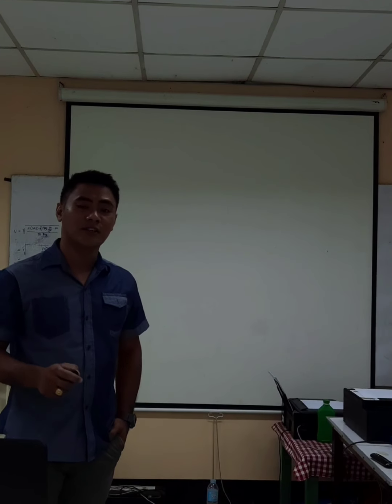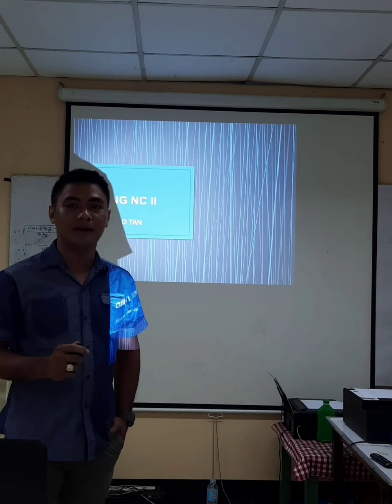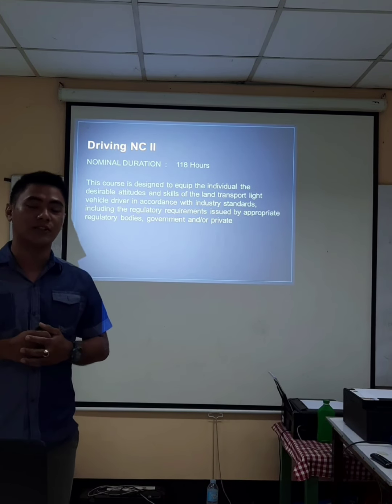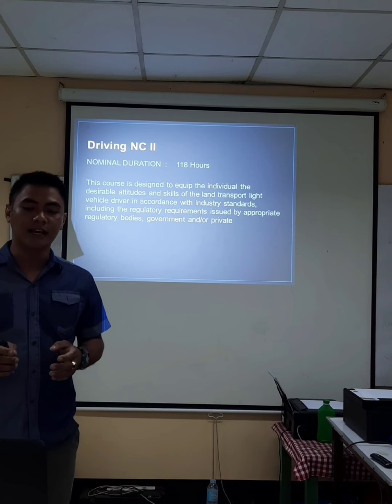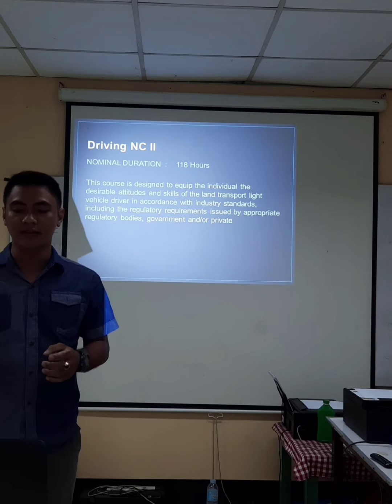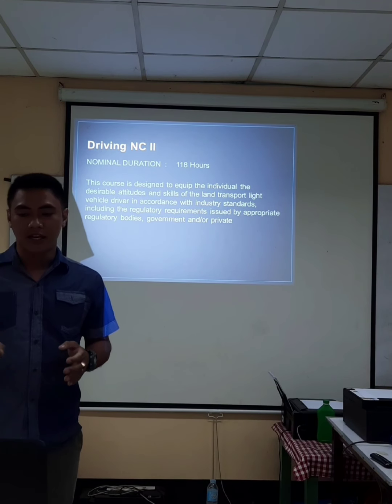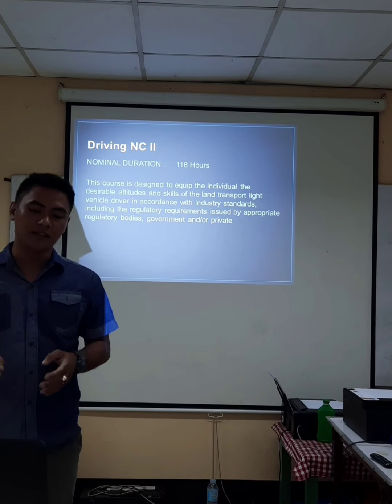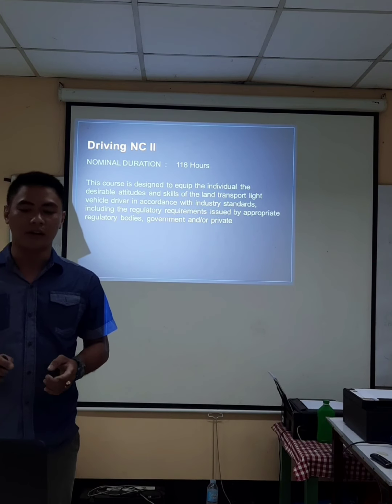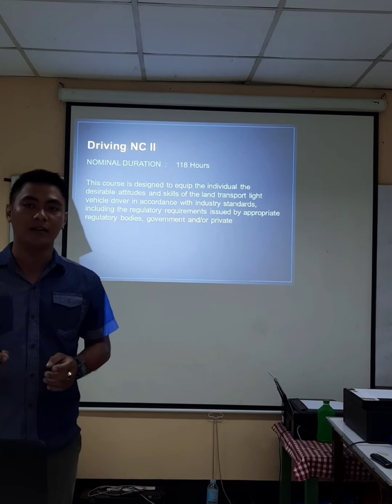Let's proceed on the demonstration proper. My topic is about Driving NC2. The Driving NC2 has a 118-hour learning duration. This course is designed to equip the individual with the desirable attitude and skills of the land transport light vehicle driver, in accordance with industry standards, including the regulatory requirements issued by the appropriate regulatory bodies, government and/or private.